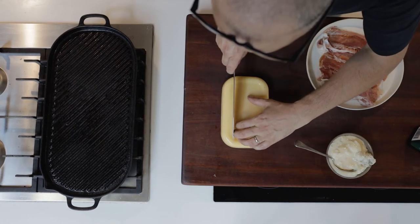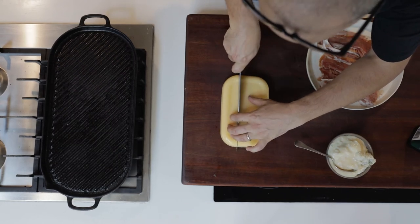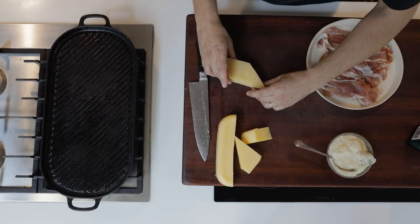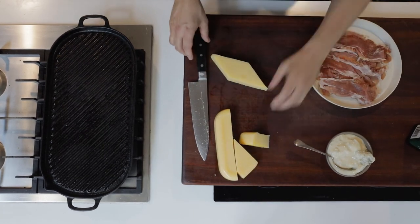Now we can take some slices out of it. And as you can see it's super thick. I'm going to use this diamond wedge for grilling here, but these bits actually fry up beautifully and will keep in the fridge for two to three days.